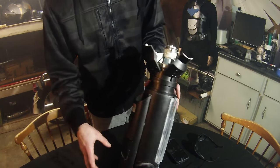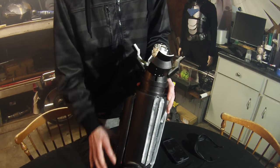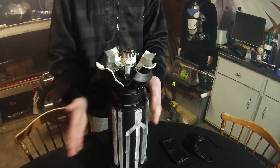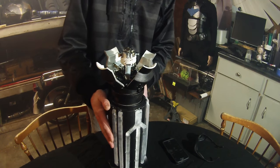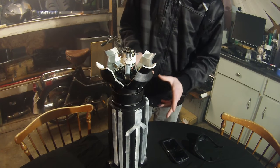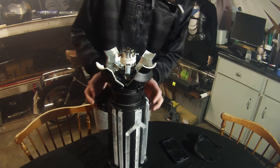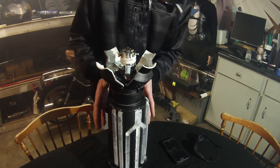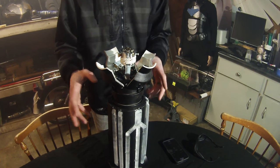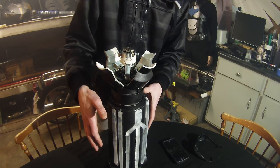All of that is powered by some 18650 batteries set into this back piece here. You have one main switch and then your buttons on the inside. The main housing was actually all made out of PVC pipe — I used one main PVC pipe and cut all of the rest of the pieces out of PVC pipe as well, then used a heat gun to mold them to the outside of the original piece.